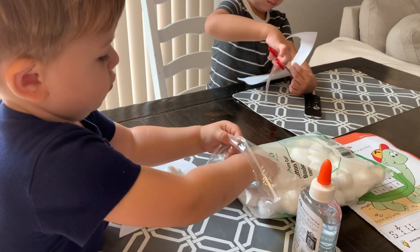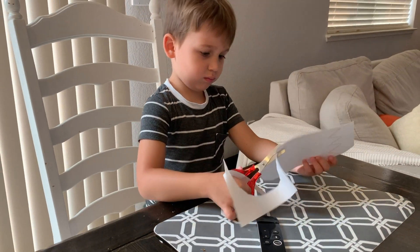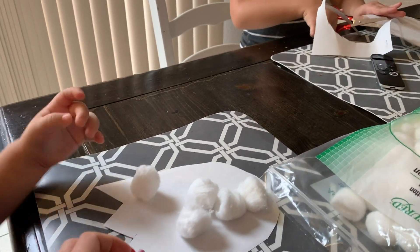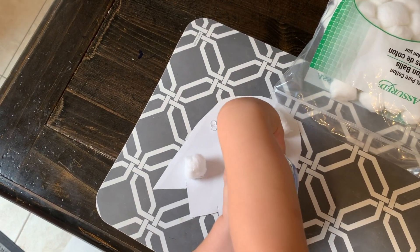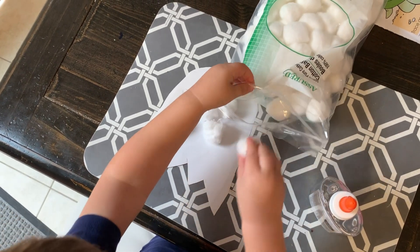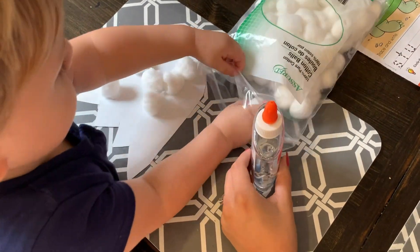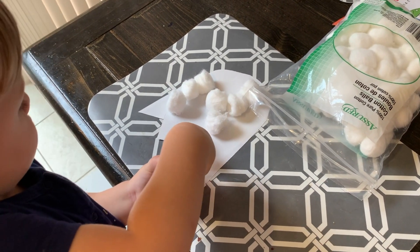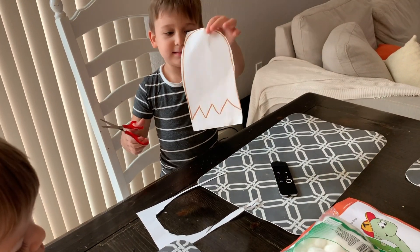Good morning everyone! We decided to do a Halloween craft since it's October 1st. We just cut out some little ghosts — Dior's working on his little ghost, cutting it out all by himself. Then all you're going to do is buy some cotton balls and stick them on to the ghost. After your whole ghost is filled with cotton balls, you just cut out little eyes and a little mouth to glue on top.